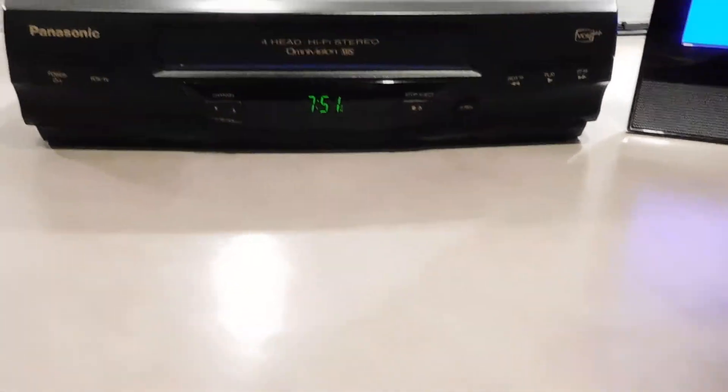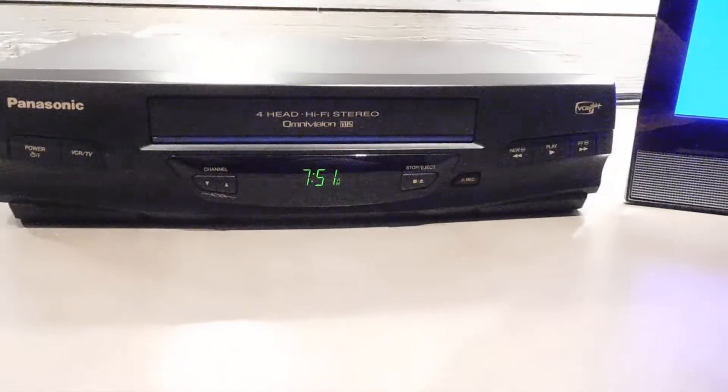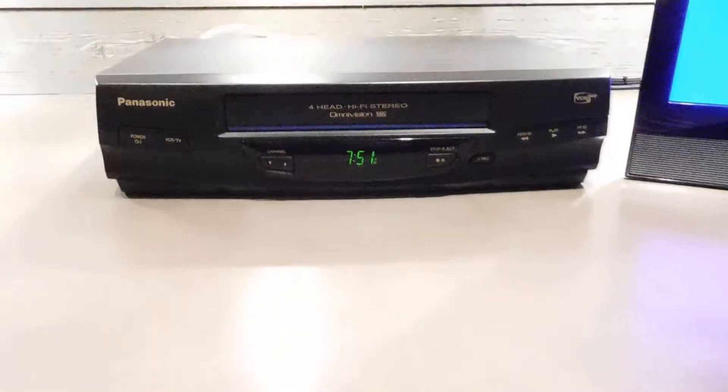And, power off. Oh, I've even set the clock too. That's about it. Thanks for looking.